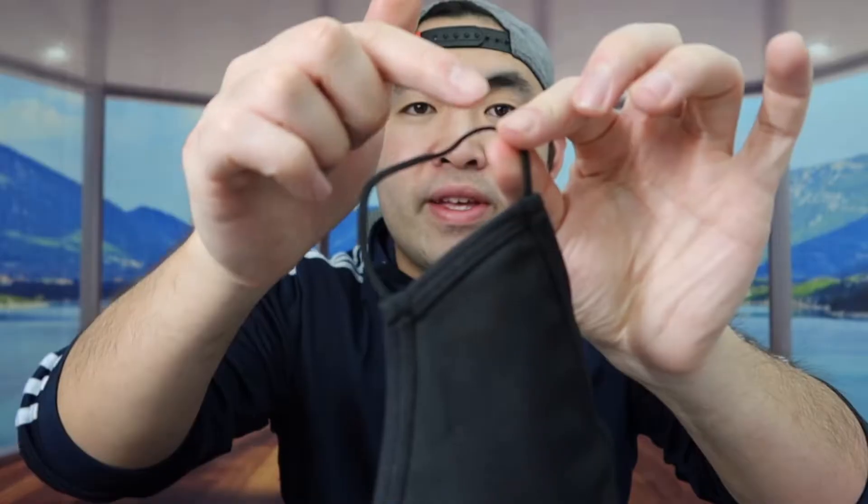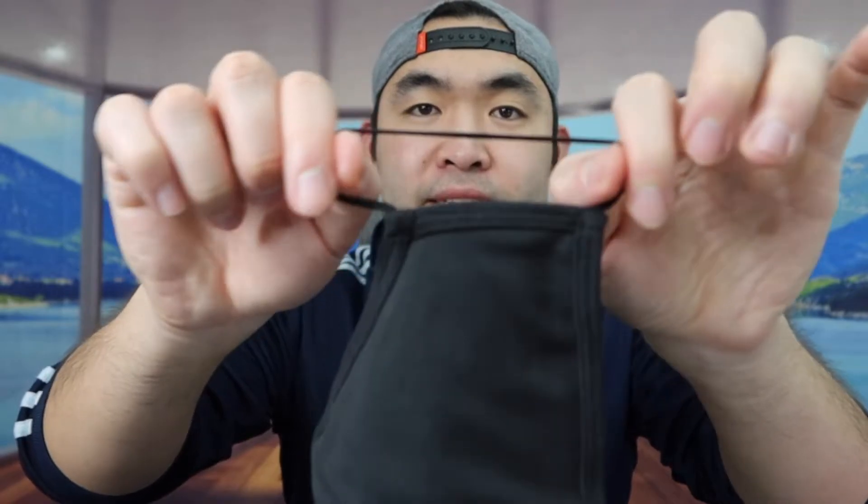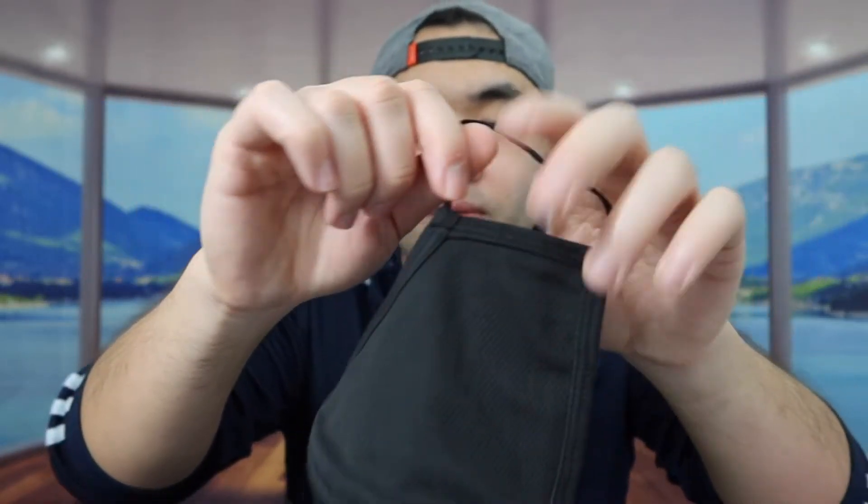One thing to remember about this face mask is that they're not medical face masks, so if you're looking for a medical face mask, these are not the ones for you. The ear loops on this face mask are actually very stretchy, so once you put it on it will feel really comfortable. They do recommend washing it first before use, but I'm just going to put it on quickly to show you what it looks like.